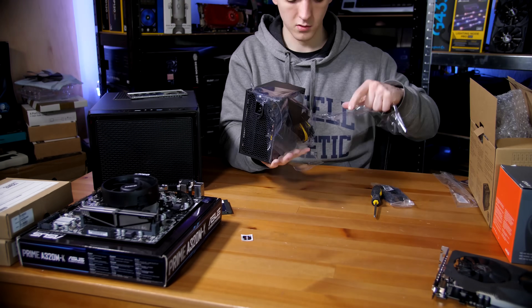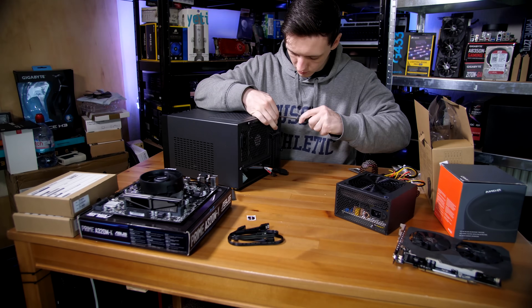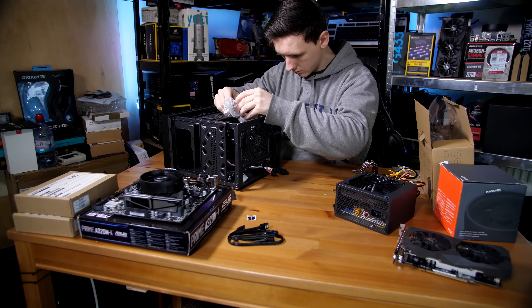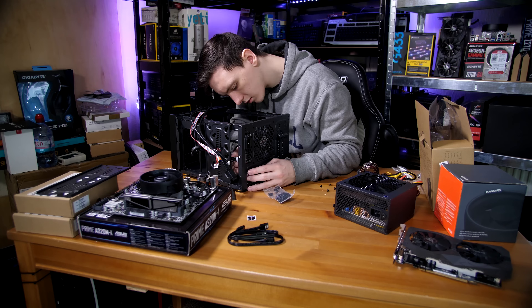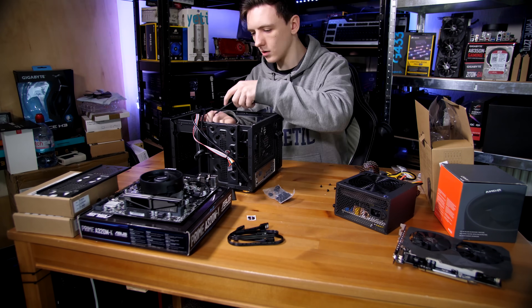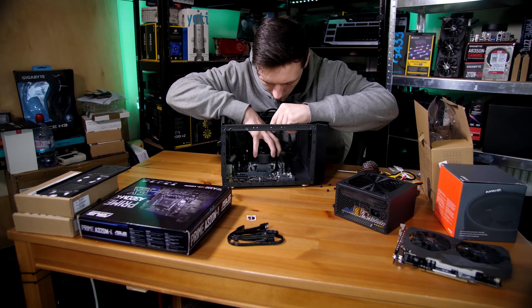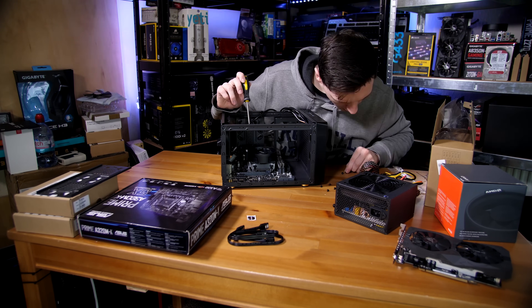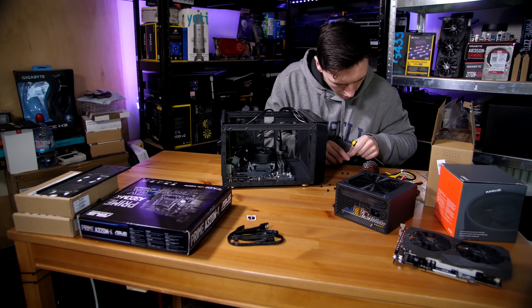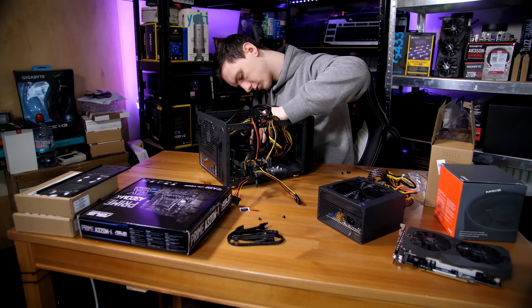If you want to know how to do any of this in more detail, feel free to check out the rest of my build guide videos. Otherwise, the next step is getting the case ready, which includes taking the hard drive tray off of the top, installing the rear I/O shield, and then installing the motherboard. You generally do this at a slight angle and then install — in this case just four screws into the motherboard. Normally there would be at least six for this style of board, but because of this chassis there are only four available.